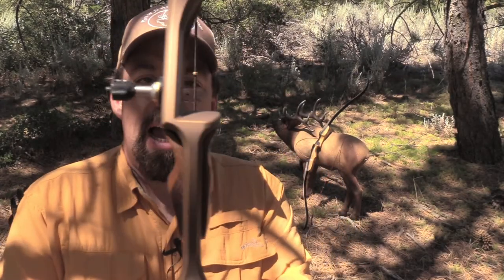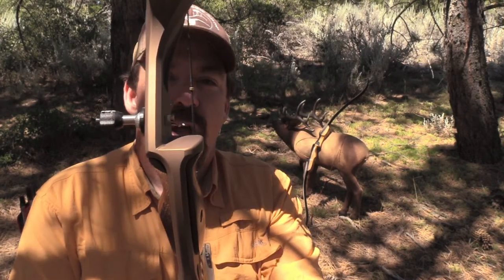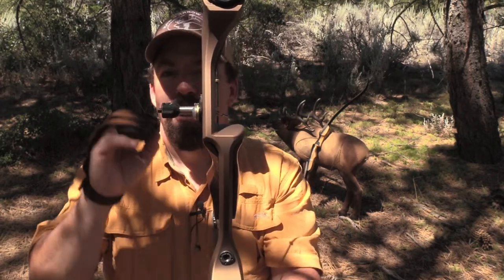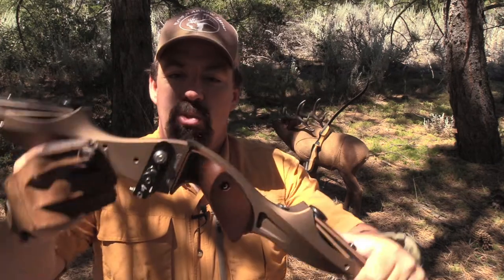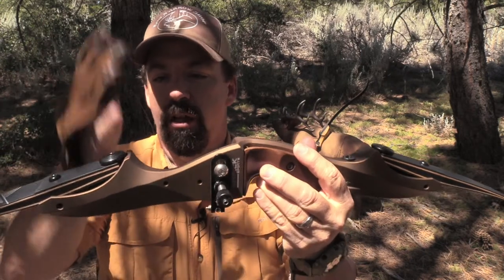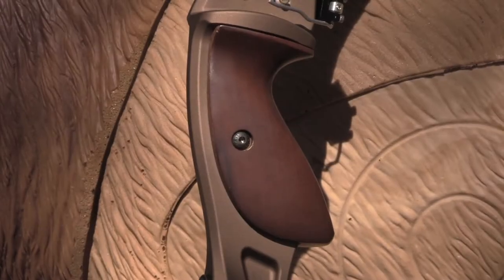Let's take a look at my target ILF bow. You're going to notice it's a little bit different - I have an elevated rest and a plunger, and the shelf is cut past center. That allows the plunger to come out where I can really customize the system to dial in my shot and get that perfect alignment of the arrow coming off the rest. That's one neat thing about the ILF system - the adjustability. Whether it's the limb bolts, the lateral adjustment, the plunger, or the grip, you can replace grips to fit your style on certain bows.